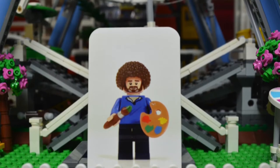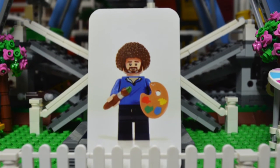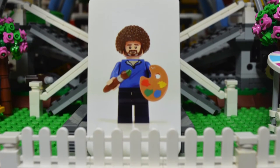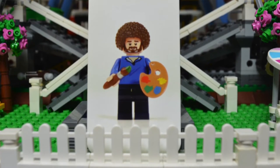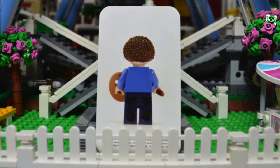Up here we've got another one of these really cool minifigure cards. This one looks like Bob Ross the Artist — I could be completely wrong, but that's what it looks like to me. On the back you can see the pin figure, and I did actually get one of these in one of my other packs — a little spaceman.